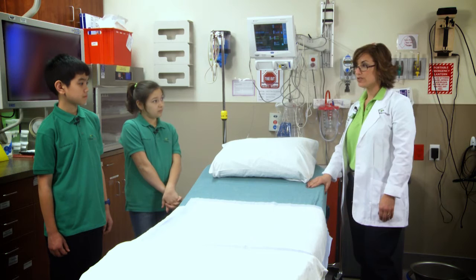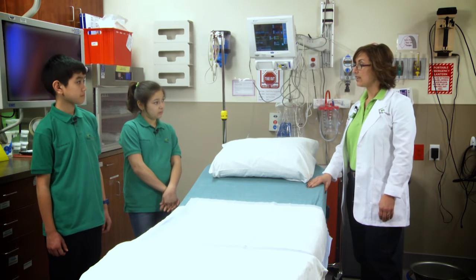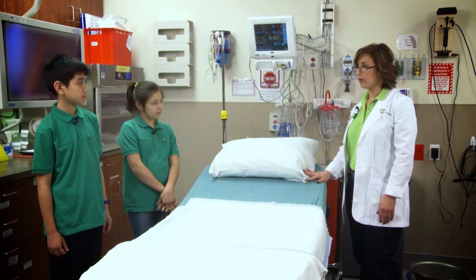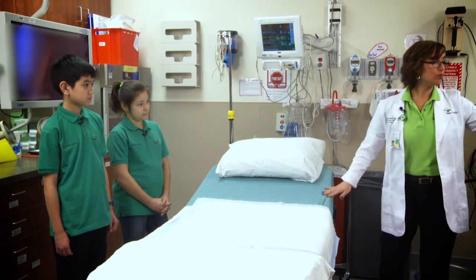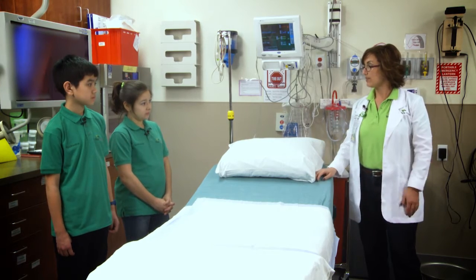Is the patient conscious during this procedure? We provide conscious sedation here that's nurse-administered. The patient is in a twilight sleep — they are still able to hear us and follow simple commands, but they are not aware of what's going on. The nurse is always monitoring the patient and making sure they're safe. The other nurse assists with all these tools, like the biopsy forceps.